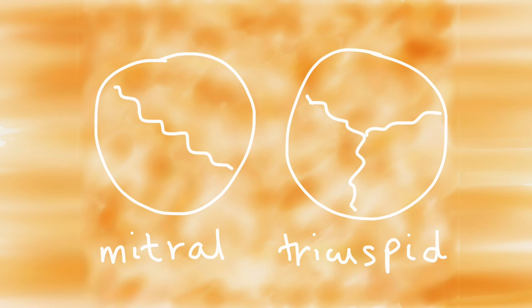The aortic valve controls the flow of blood between the left ventricle and the aorta, which is the large vessel that sends blood to the rest of the body. On the right-hand side there are two valves called the tricuspid valve and the pulmonary valve. The tricuspid valve controls the flow of blood between the right atrium and the right ventricle — it's called the tricuspid valve because it has three flaps. The pulmonary valve lies between the right ventricle and the pulmonary artery, which sends blood to the lungs to be oxygenated.